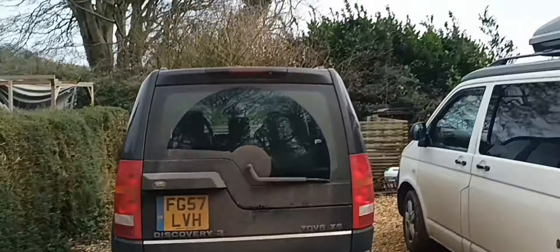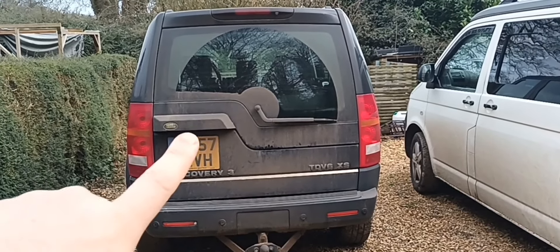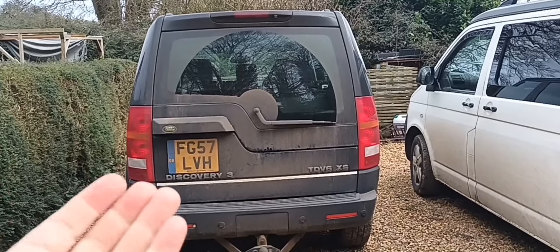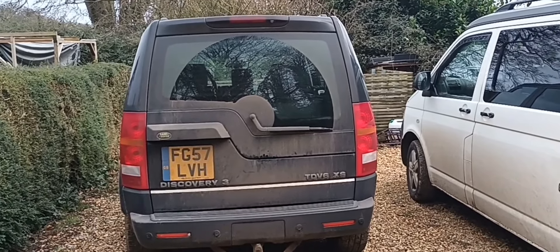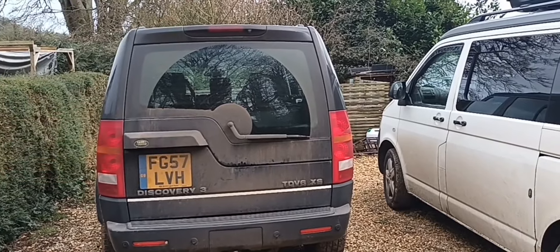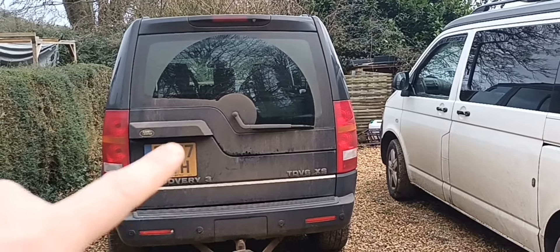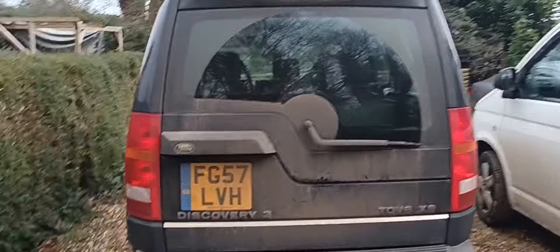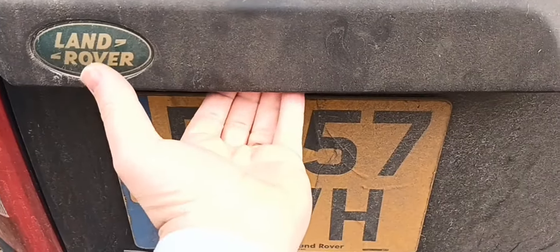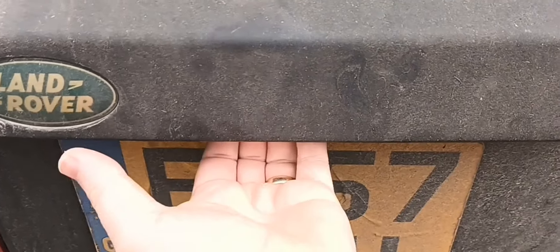For those that know Land Rovers, these have a split tailgate. There's a button up underneath where the number plate lights are — you put your hand up into it, it's a little micro switch, and that releases the upper half of the tailgate. Then there's a button for the lower part that you press internally and that comes down. My problem is when you put your hand up to where the switch is and pull on it, it does absolutely nothing.